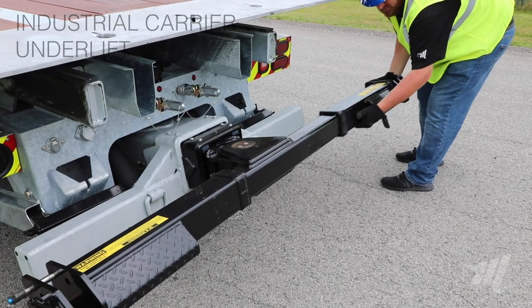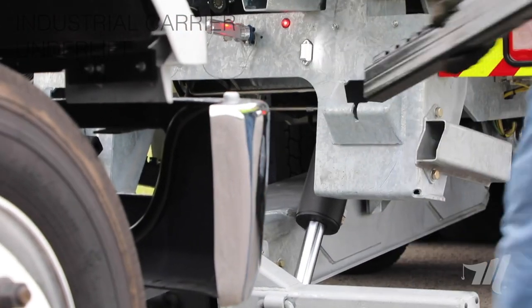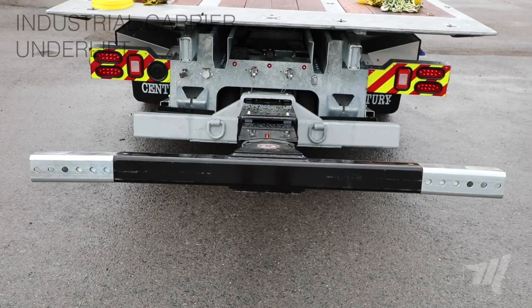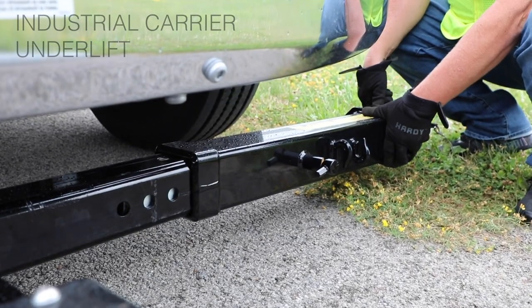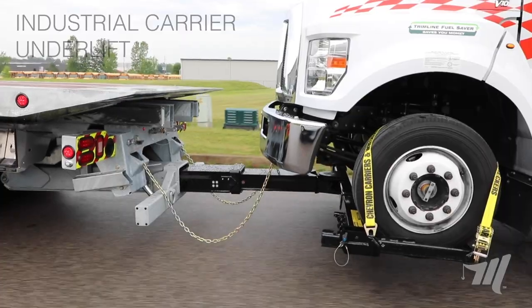The standard feature on this underlift is the 6,000 pound wheel grids with the 6,000 pound steel L-arms. It comes equipped with 12 inch extenders for that 45 and a half inch underlift, so you get 12 additional inches on each side, so your grip range can be from 96 inches down to 66 inches.